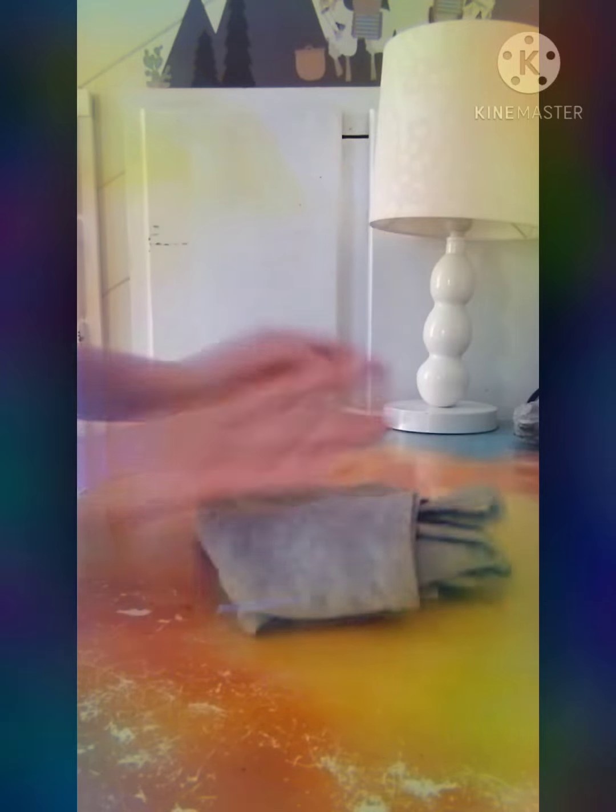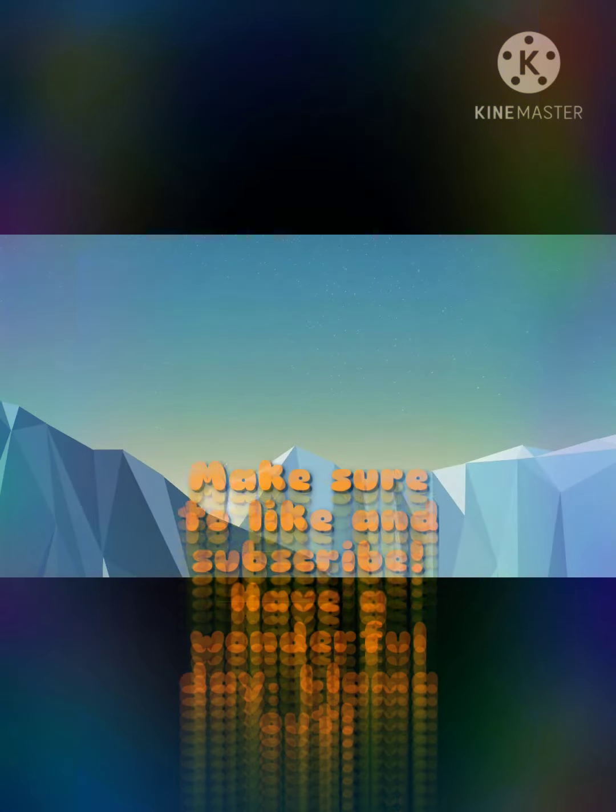Ta da! Beautiful. Then you're gonna take your file fold and you place it in. Just like that and voila, you have your perfectly neat file folding system. Make sure to like and subscribe. Have a wonderful day. Llama out.